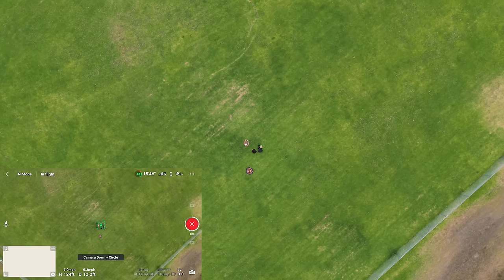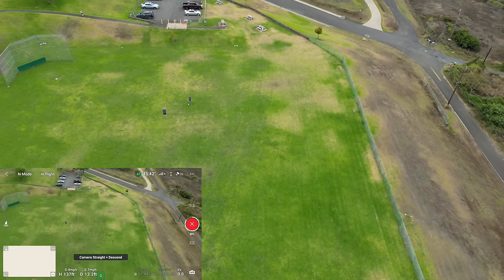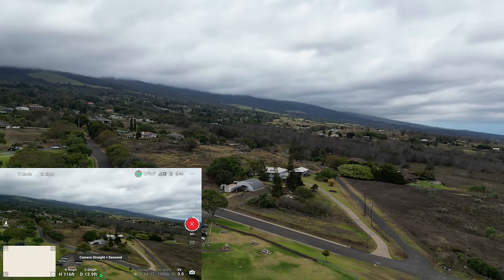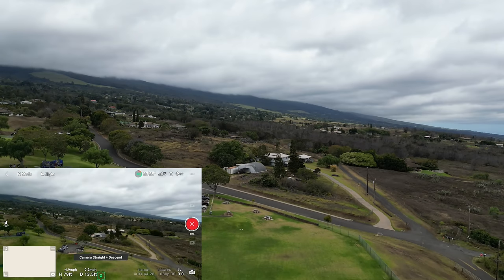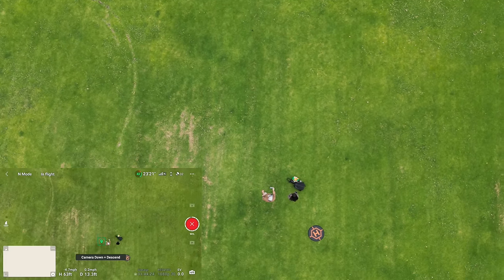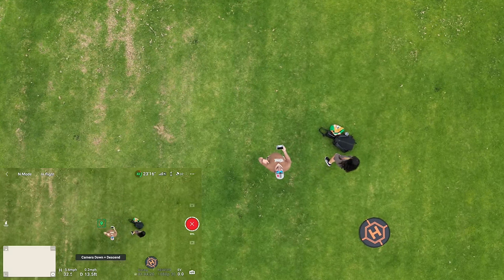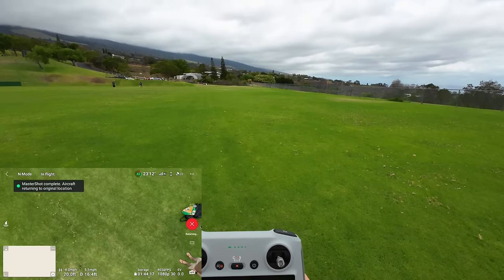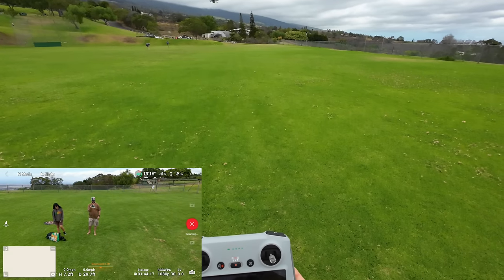Down circle — cool. The master shot just goes through all these things, guys. Straight ahead and descend. We're up on a sloped mountain so that's why you're seeing such a skewed view. Going down and descend — let's see how close it gets. Master shot complete and going back to where it started.